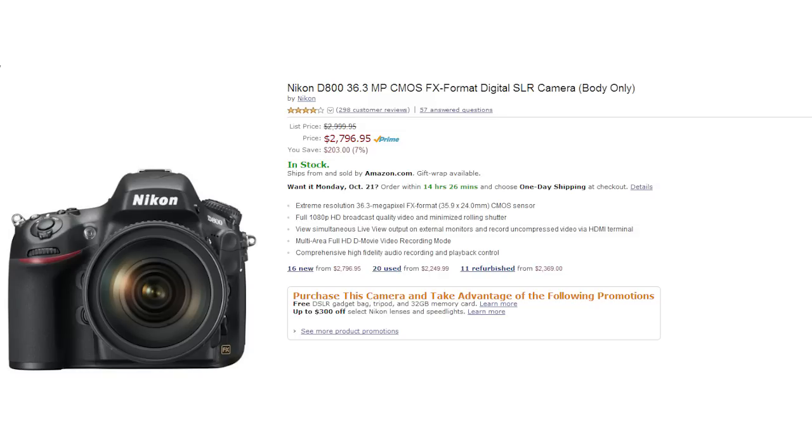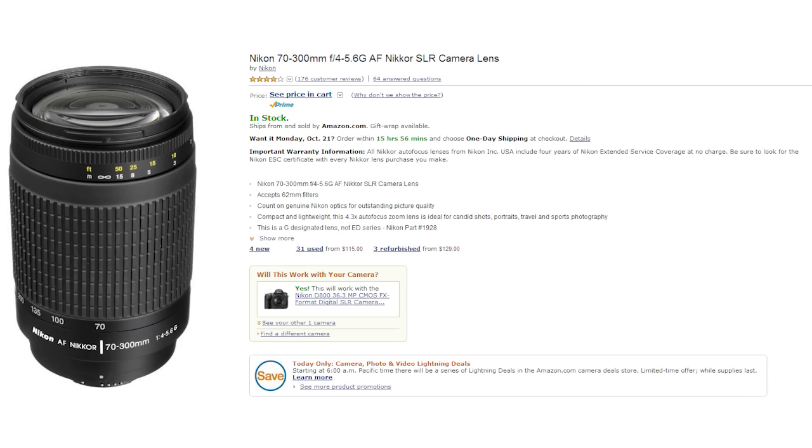And in case you're wondering, it's the Nikon D800 and the Nikon 70 to 300mm f/4 to 5.6 G lens that I have set up in the rig.